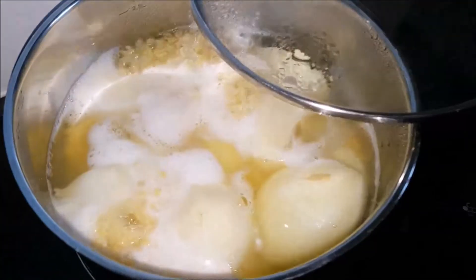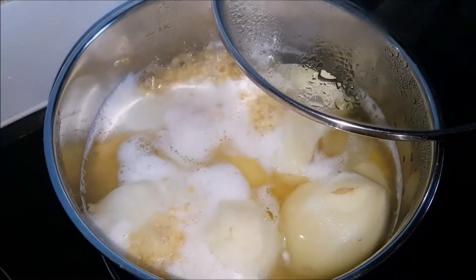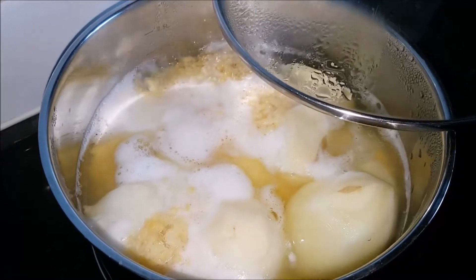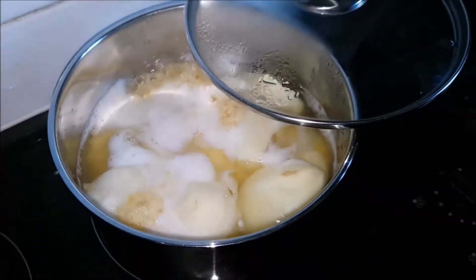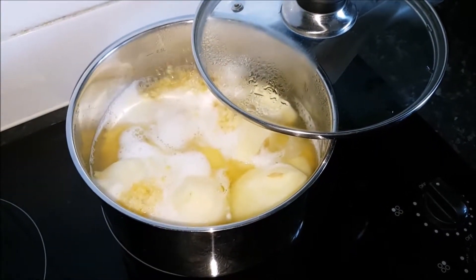I'm boiling the mung dal with half a cup of mung dal and one and a half liters of water. Before that, I soaked the mung dal for 20 minutes so it will cook faster.